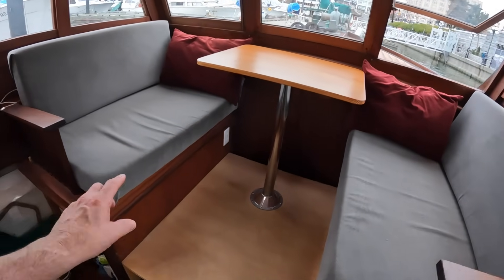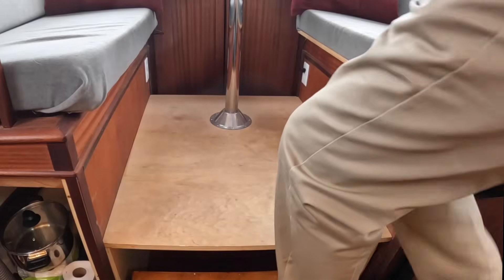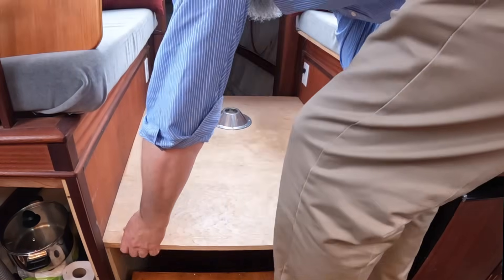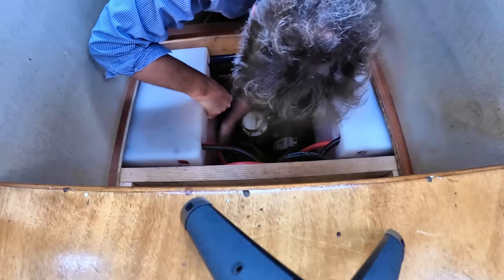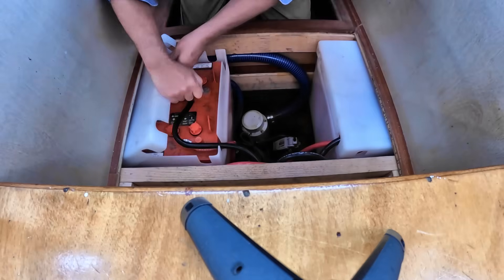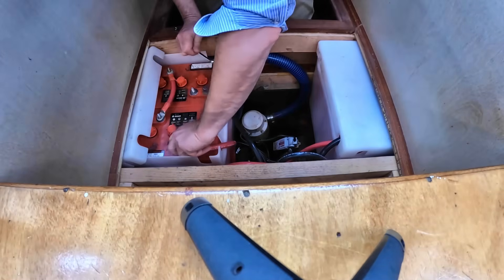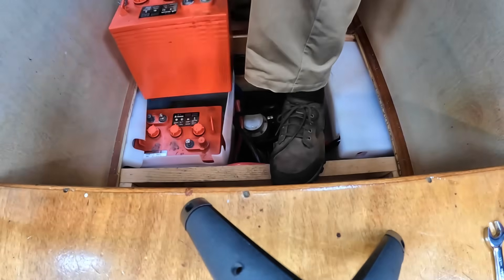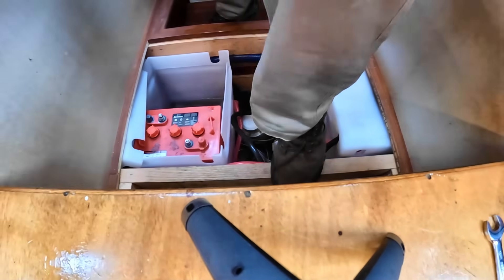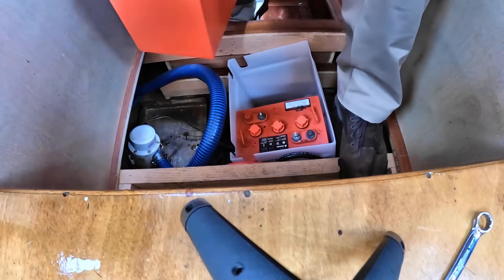Let's have a look at where these batteries are going to go — that is underneath the two benches and down below the lowered sole. They just barely fit there. There are my little friends.